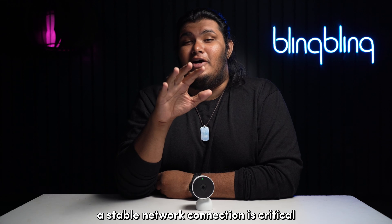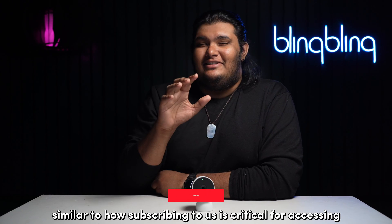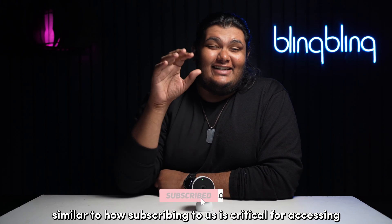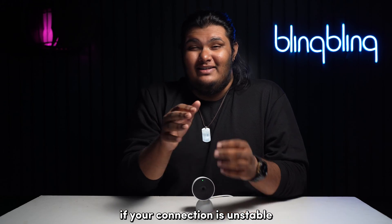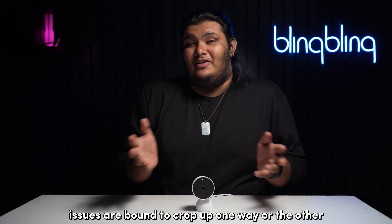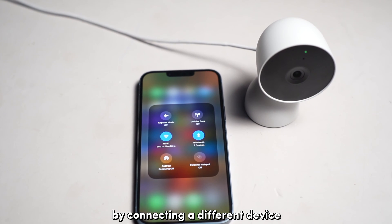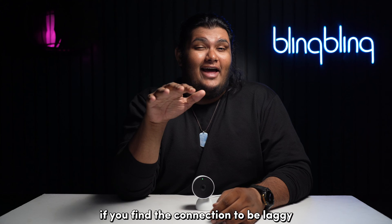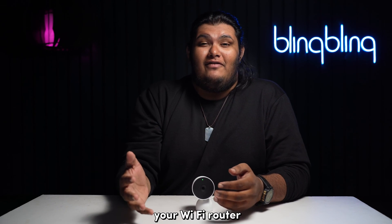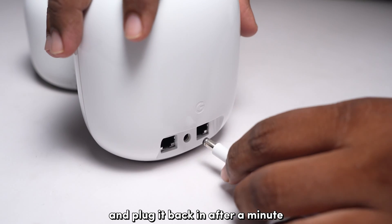A stable network connection is critical when it comes to smart home cameras like Nest. If your connection is unstable, issues are bound to crop up one way or another. You can check if your network is stable by connecting a different device like your phone to the same network as your Nest camera. If you find your connection to be laggy, consider power-cycling your Wi-Fi router — all you need to do is unplug your router from power and plug it back in after a minute.